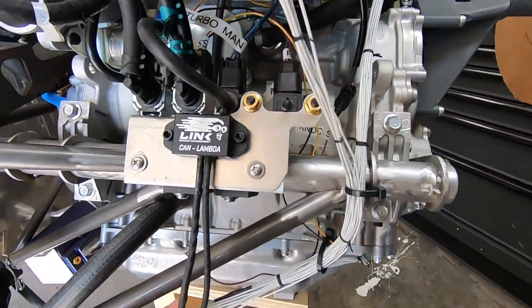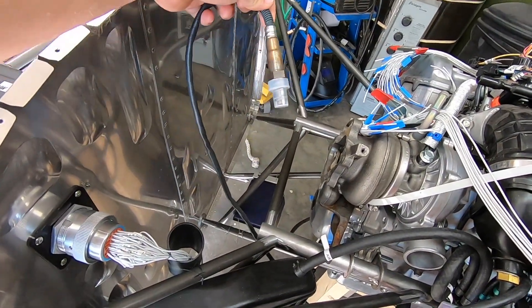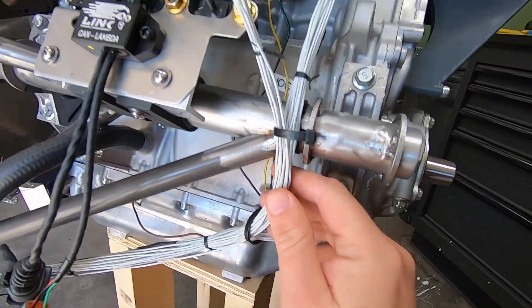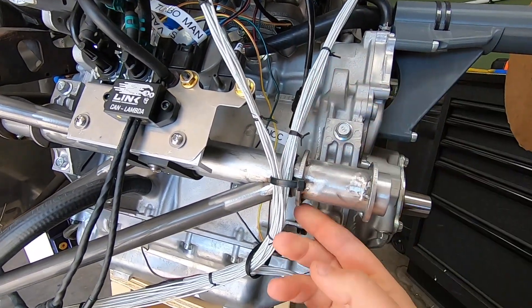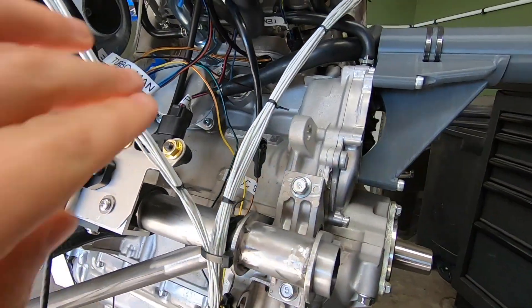Moving on forward, you'll see the Link CAN Lambda module. It'll give the O2 sensor data to the ECU via a CAN bus feed. The harness will split in this area and ultimately end up behind the engine mount, but the first leg will service all the sensors under the intake manifold area.